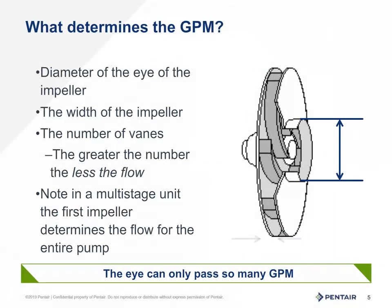The flow through the impeller is controlled by two factors. The first being the diameter of the eye of the impeller, with the system design keeping the water flow on the suction side less than 5 feet per second. The second factor is the port width where the water exits. The eye of the impeller and the ports can be affected by wear, cavitation, and overheating.